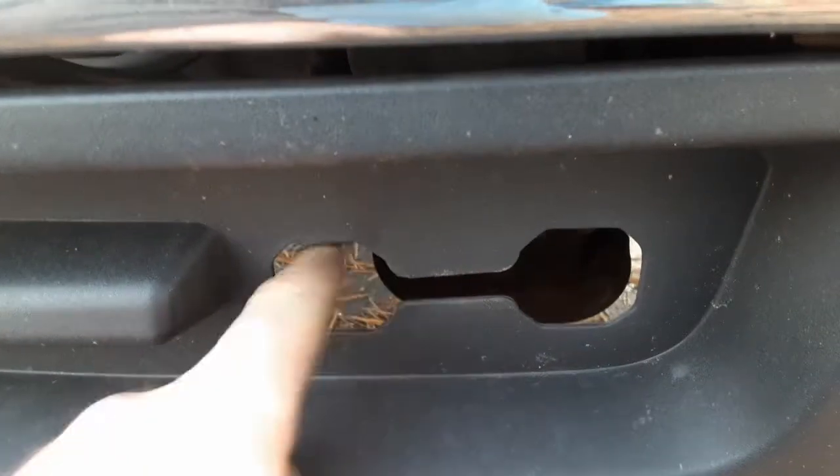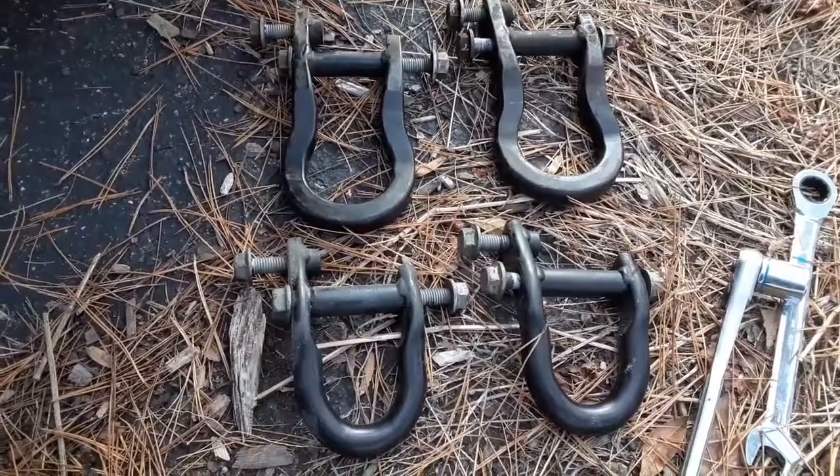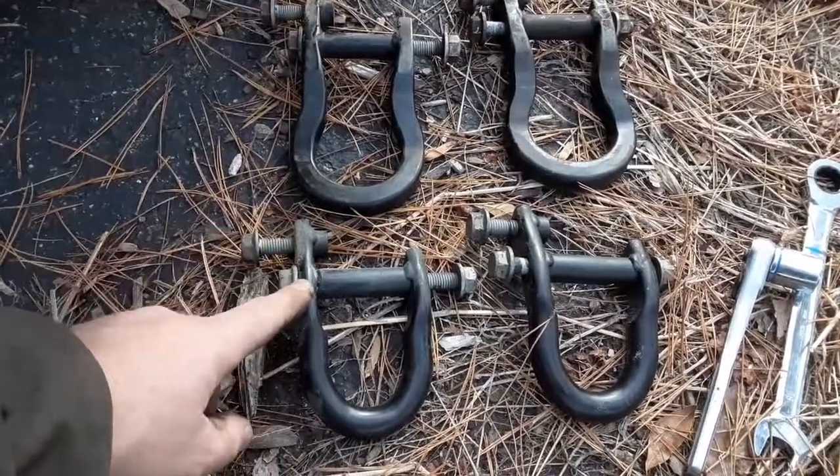First, make sure you got a bumper with the tow hook hole. Then get yourself some tow hooks. You can order these online or you can go to the junkyard — I went to the junkyard because I'm cheap.